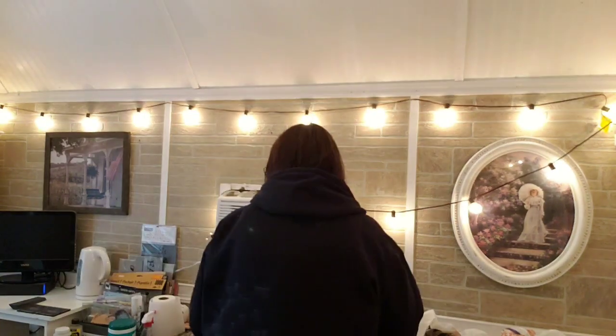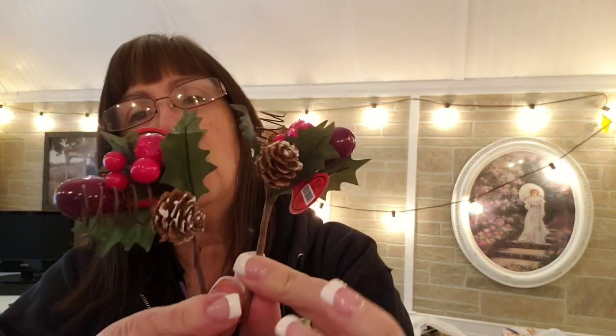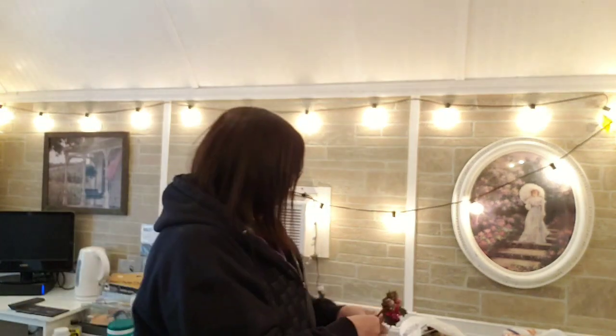I grabbed 10 of these and these are marked $0.99, so they were $0.60 — so 10 of these for $6. These are going to be great because they're very small, well not super small, but these are going to be great to craft with.